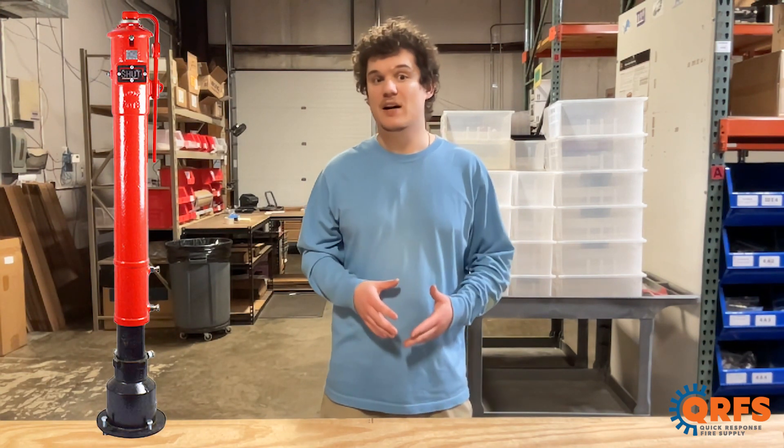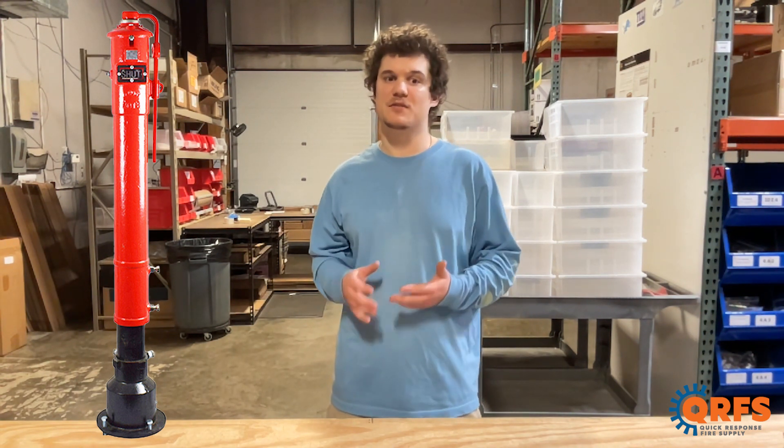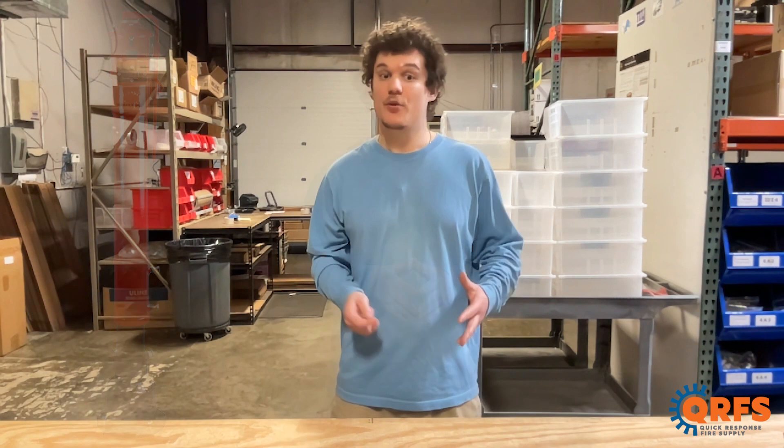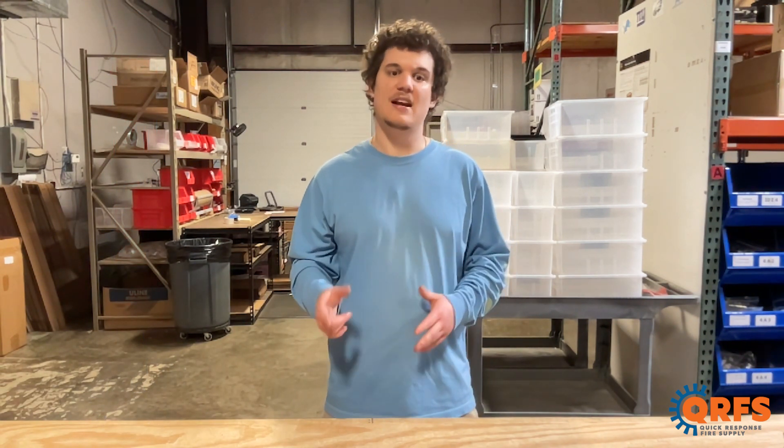Post indicator valves are large valves typically located outdoors and used to control the water supply to fire sprinkler systems or hydrants. The wrench is designed specifically for the purpose of opening, closing, or operating these valves.